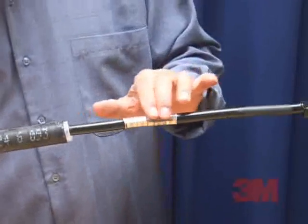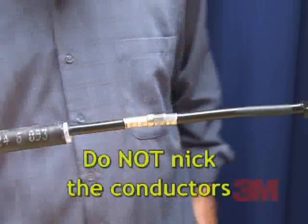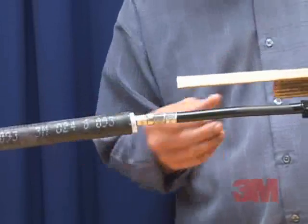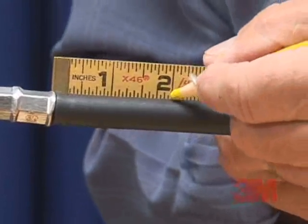Note that you should remove any sharp edges caused by crimping — do not nick the conductors. Step 3: Put the cold shrink assembly at the desired starting point. Position the assembly 1.5 to 2 inches or 3.8 to 5 centimeters beyond the end of the connector.